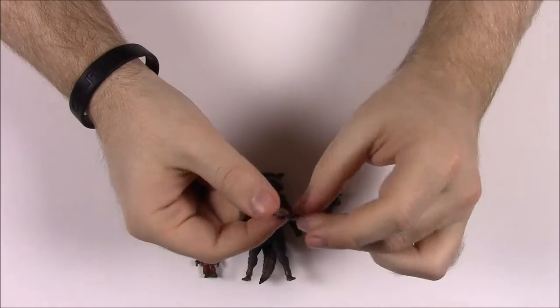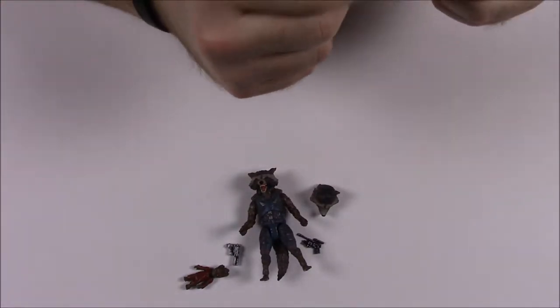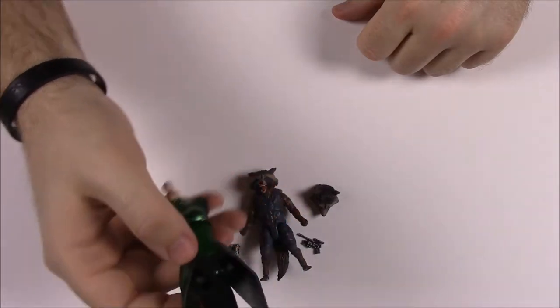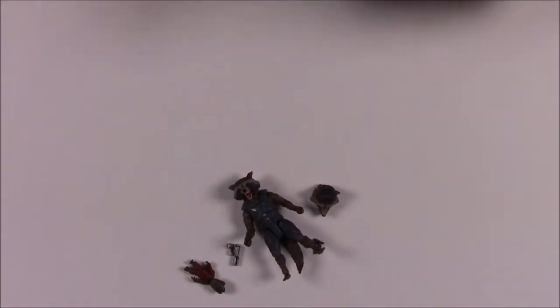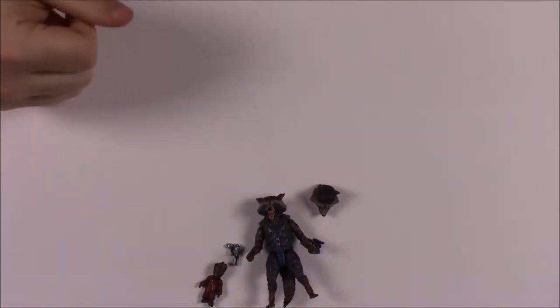Rocket comes with two guns — a revolver-looking gun and one that looks kind of like Han Solo's gun, which is cool. They're tiny so they fit in Rocket's little hands. This set also comes with Mantis's torso as the build-a-figure piece. On the box it says 'a genetically engineered raccoon and every generating tree-like humanoid, Rocket and Groot make for a one-of-a-kind duo.' That's Rocket and Groot.